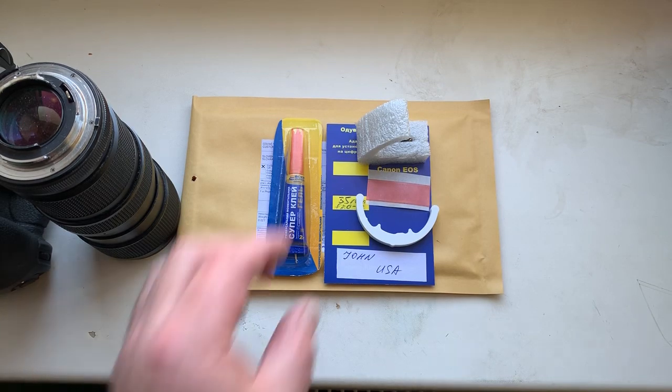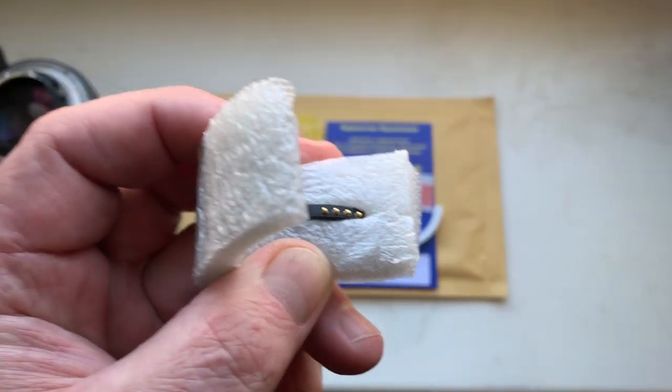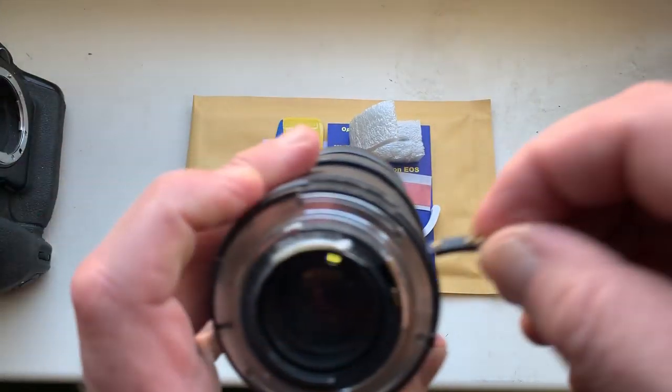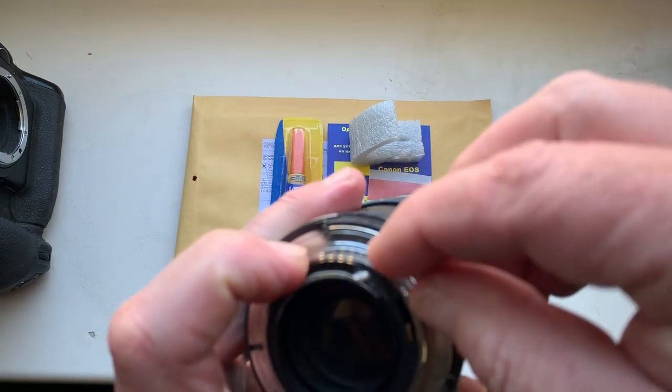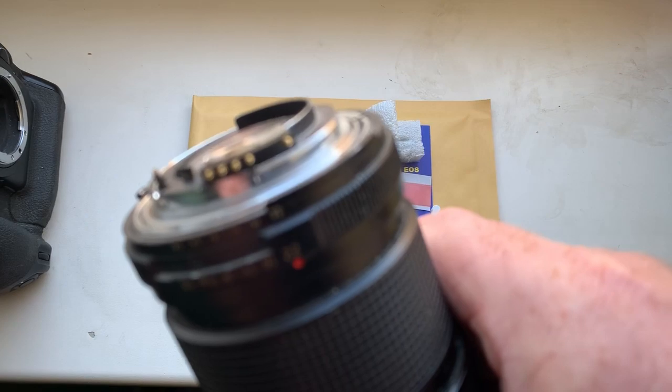Hello, John. This video is about your chip. Look, this is your chip. Now I check the chip on my testing lens in my camera. Look, this is your chip on my testing lens.